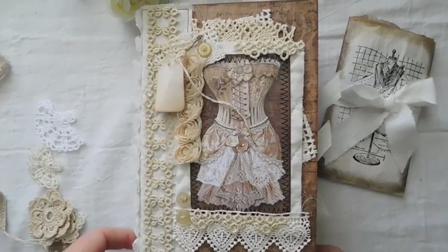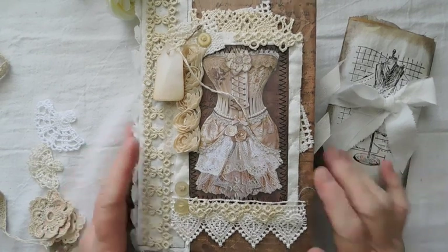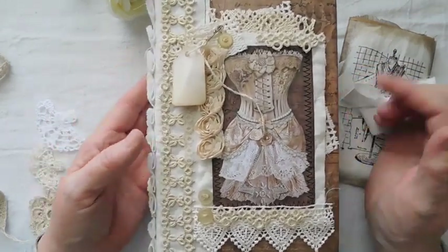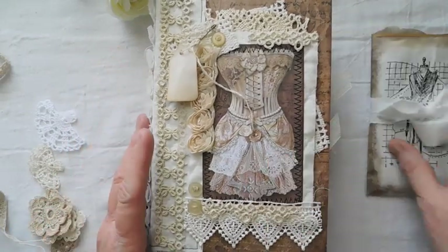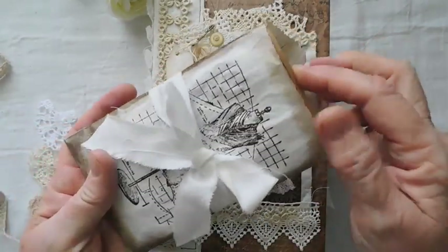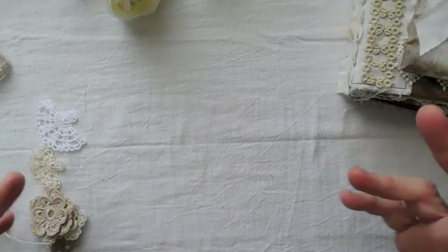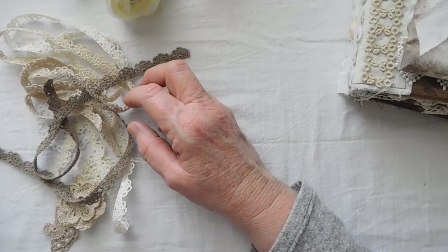Hey everyone, it's Suzy and I have a lot of things going on my table right now that I want to share with you. This is my latest journal — it's hardcover with a fabric spine sewn to the pages. I also have a little fun mini that I've made out of the same collection. I'm going to show you that, and then I want to share some of the things I've put in the Etsy shop.